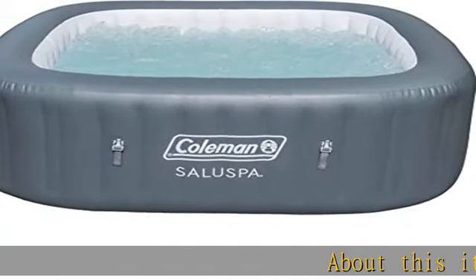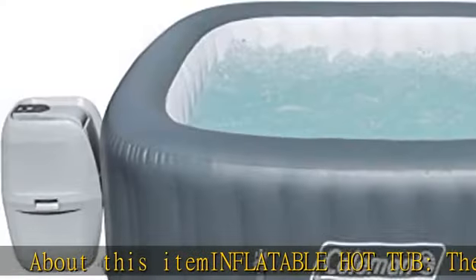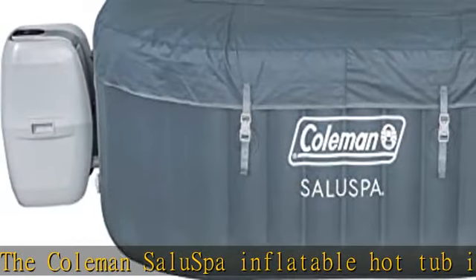About this item: inflatable hot tub. The Coleman Saluspa Inflatable Hot Tub is made for up to four people and heats up quickly to a soothing 104 degrees with 114 surrounding air jets.